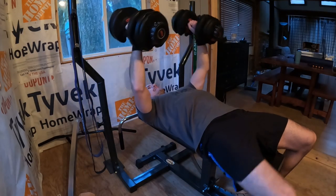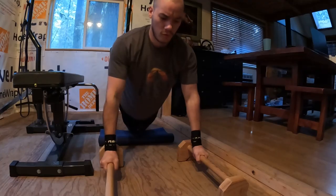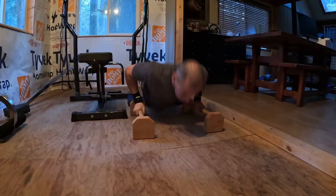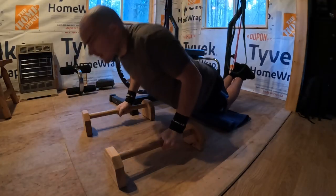Next I used my custom parallette bars that I made to do some push-ups. I try to go as low as possible, pretty much touching my nose to the ground, then push up. Did four sets of those — four sets of everything today — with high reps, and my chest was burning after those parallette push-ups.